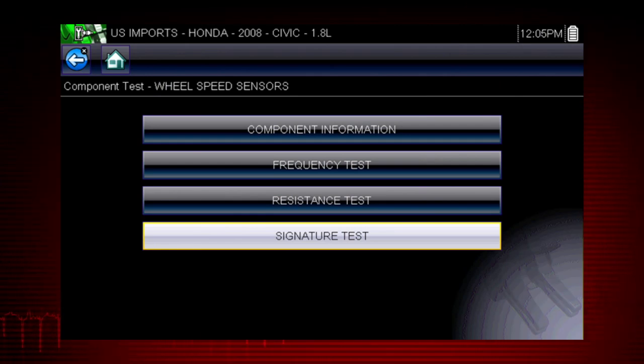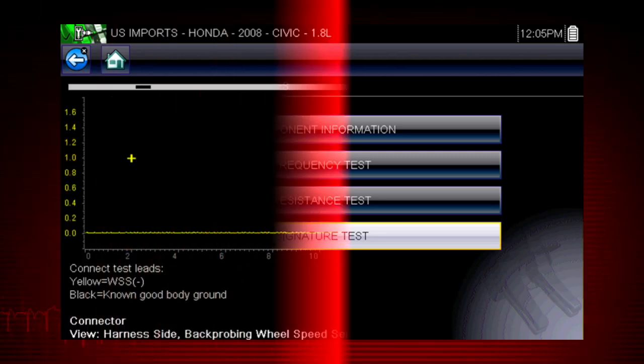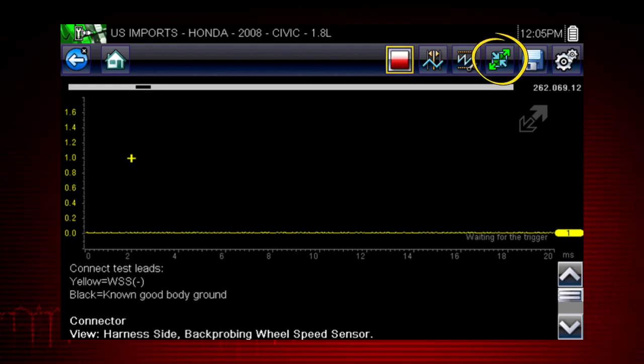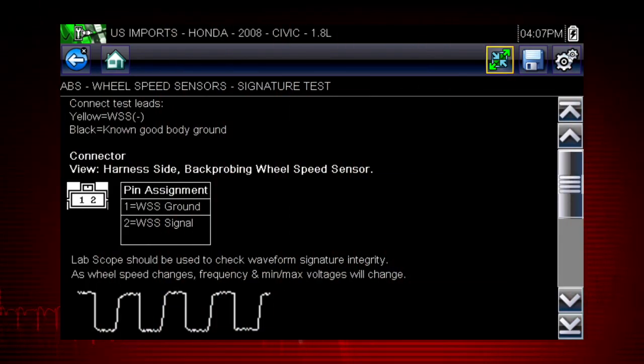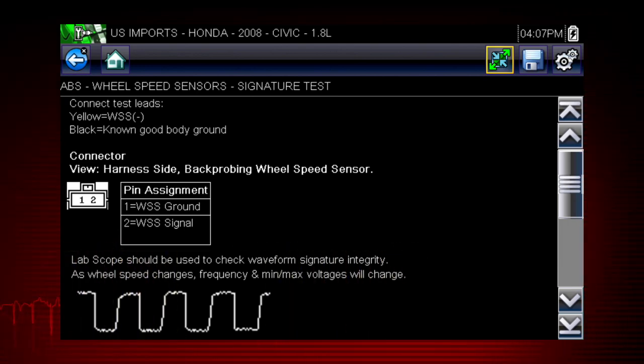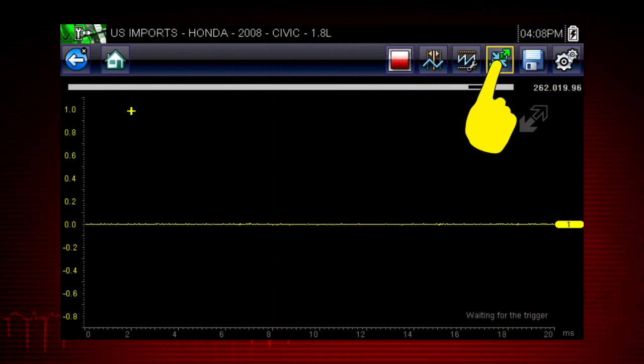Select the back icon to return to the component menu. The tests available for the selected component are shown — let's select the signature test. The meter appears and is pre-configured for the Honda wheel speed sensor test. Select the screen expand icon to view full screen instructions for performing the test, including a guided procedure, connection tips, resources to reduce setup and testing time, and a known good waveform so you know exactly what test results to look for.